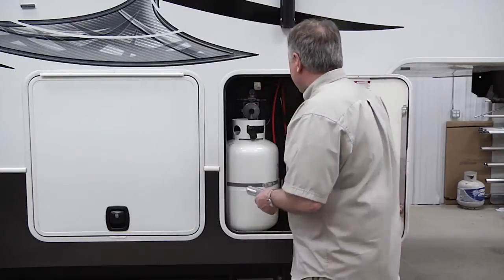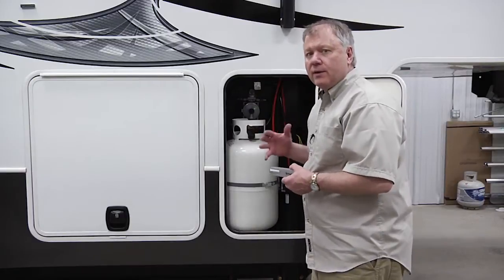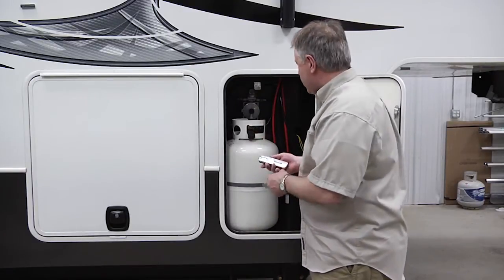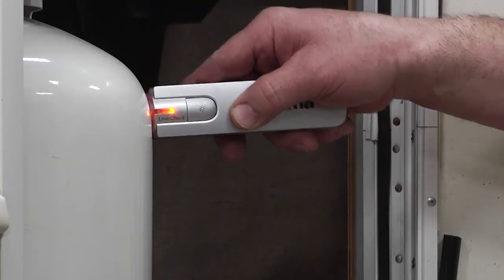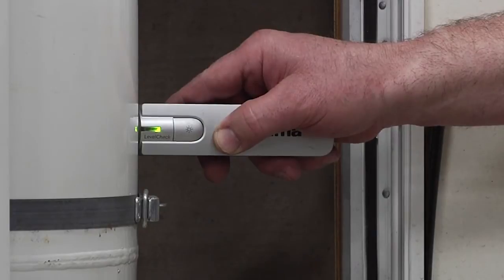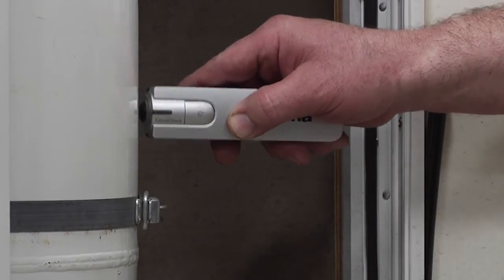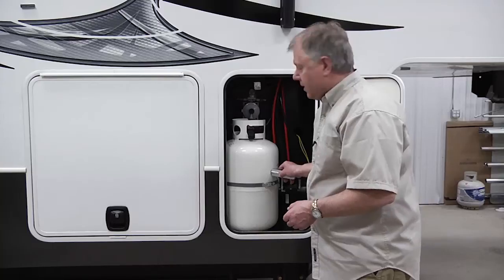We open up this compartment here and you can see there's no gauges inside. Typically, I'd have to take this out and weigh it to know how much is in it, but by just using this simple little test, that tells me right where it's at — right there. So I'm a little more than half full with this unit.